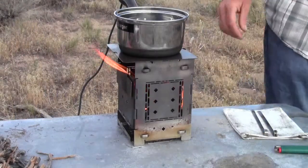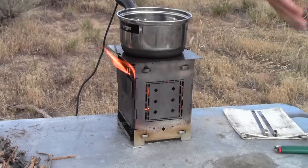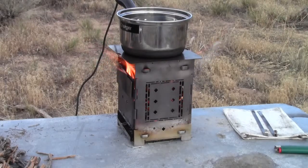Anyway, let's just go ahead and let this run here for a while. We're probably not going to get a whole lot of action on the charging until this water starts to boil and everything has to heat up.